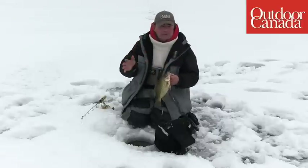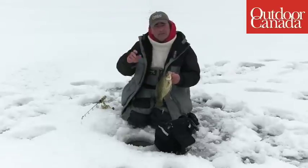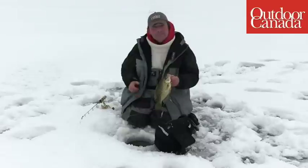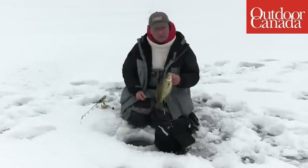Whether you're fishing for crappies, yellow perch, walleyes, or lake trout, a way when you're ice fishing to increase your catch 15, 20, maybe even 25%, and it's all about how you position your rod relative to your sonar unit.